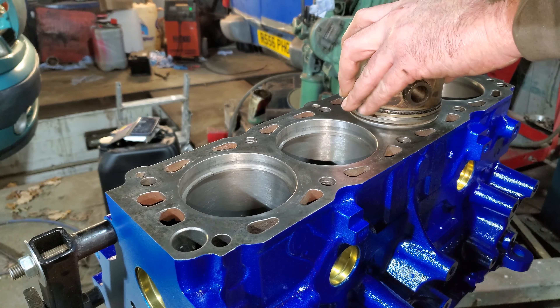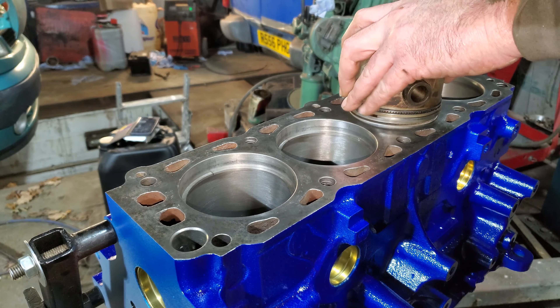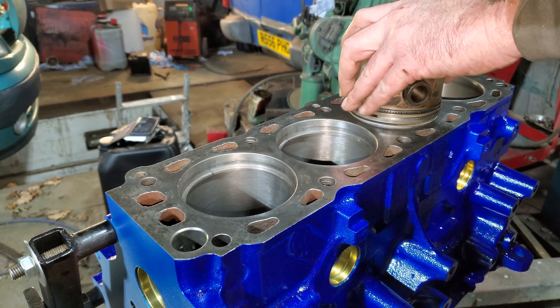One reason I didn't like the slack ring gaps is we're going to use this 1600 head, giving quite a high compression ratio. Big gaps mean a lot of blow-by and an engine that breathes badly. That's 16 thou, that's 16 thou, and that one's 16 thou - just one more ring to go.